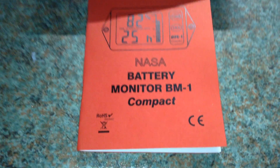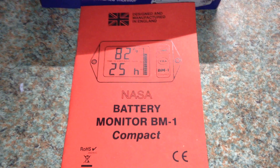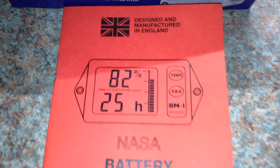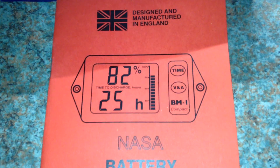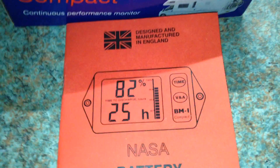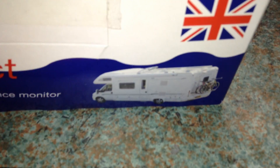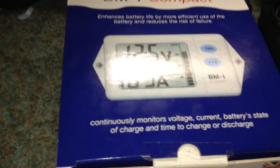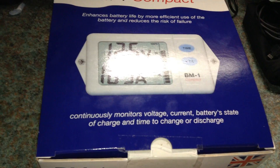This is the NASA BM1 compact. It's mainly intended for marine use on boats, but it can also be used in RVs and motorhomes, as well as boats. I am using it on my solar power and wind power system.